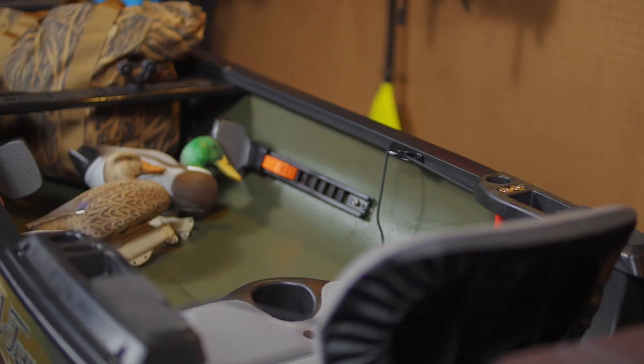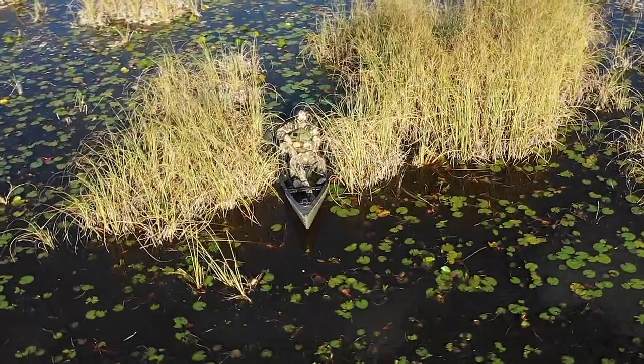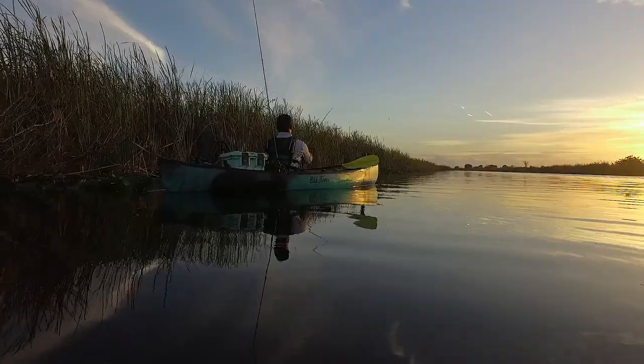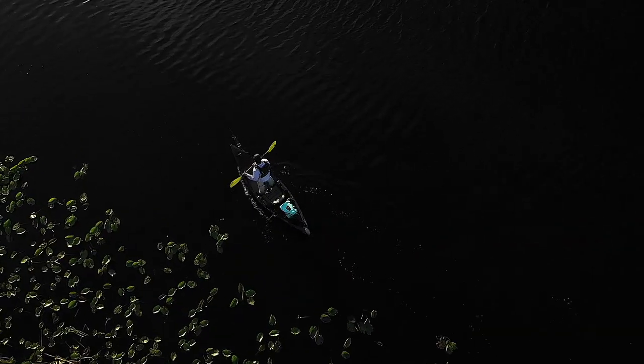Combining the best of both worlds, Old Town delivers the ideal grab-and-go watercraft for anglers and hunters alike. At 11 feet 9 inches, weighing only 54 pounds, the brand new Discovery Solo Sportsman marries the open-haul utility of a classic canoe with the features and handling of a sporting kayak. This hybrid craft is stable and lightweight, making it easy to maneuver on and off the water.